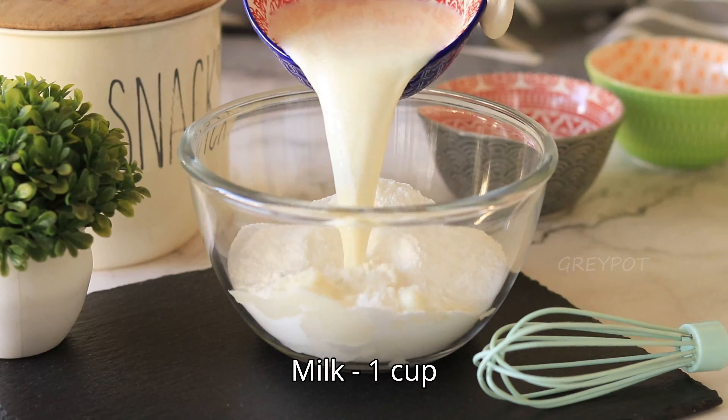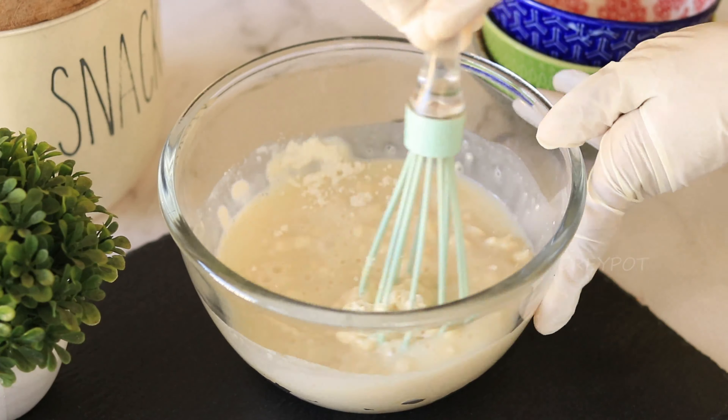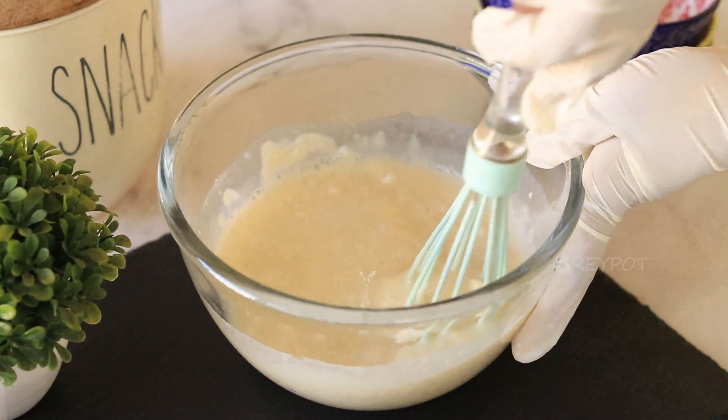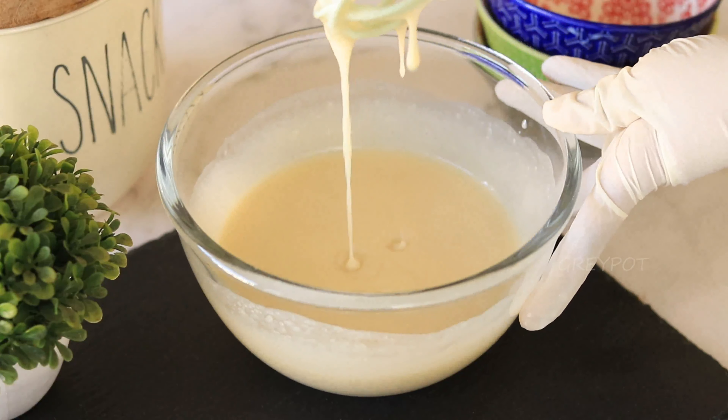and milk. Mix everything really well to make it into a smooth batter. So the batter is ready. Now take a baking dish,